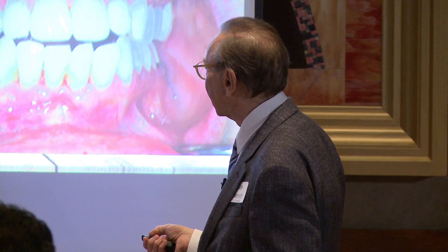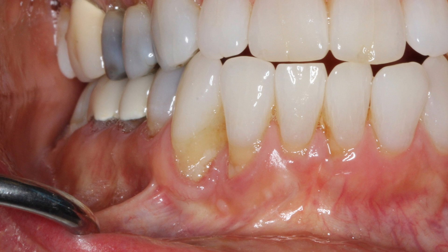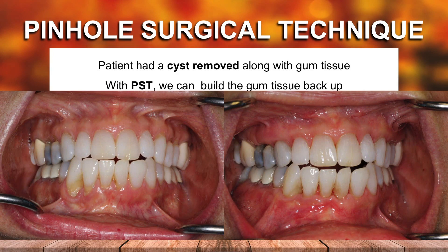Right down here, this lower right cuspid — this patient had a cyst in this area, and a huge amount of tissue was removed, leaving this recession with scar tissue. The cyst was removed. I said I don't know if I can do very much here, but let's try it. So we did the pinhole, and the patient is so thrilled — it's totally gratifying. About a month and a half post-op, but this isn't going to shrink much more, if at all, because this tissue is thick. We got great coverage here, and it turned out great.